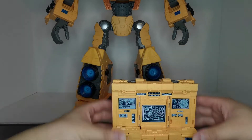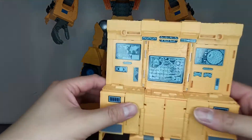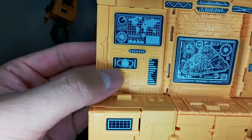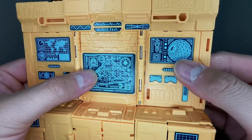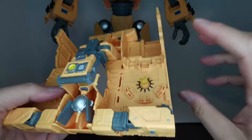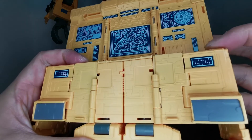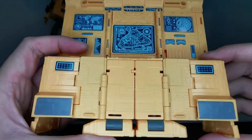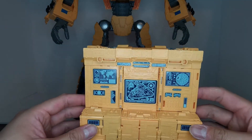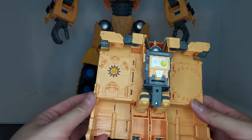Here we have Teletran 1 in his computer mode — very, very cool. You can see much more detailing now: we have a map of the earth, the Matrix, the Ark, and another little jewel piece. There's tampograph detailing throughout. There's not much paint besides the tampographs but still very, very cool. On the back it's just robot mode kibble, not really hidden.